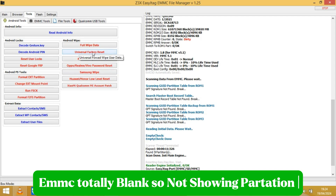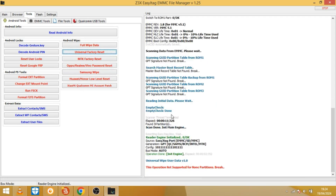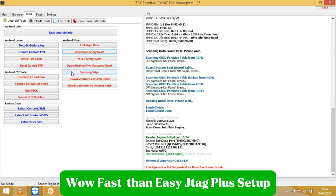eMMC is totally blank, so not showing any partition. Now open EasyJTAG Plus setup.